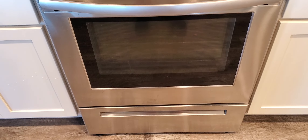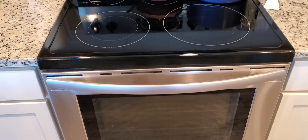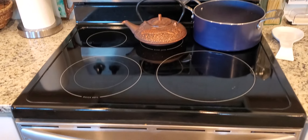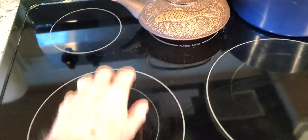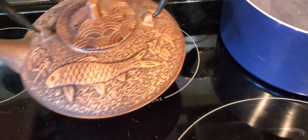Hey, Gary Chappelle here. Just wanted to give a quick review on the Frigidaire electric range. We really love this range. It's got everything that we need — five burners on top, one of them is a quick boil burner, and then you've got a warm zone right here.